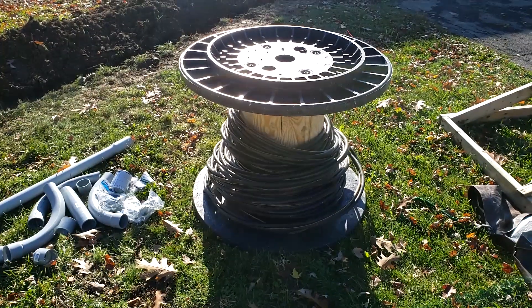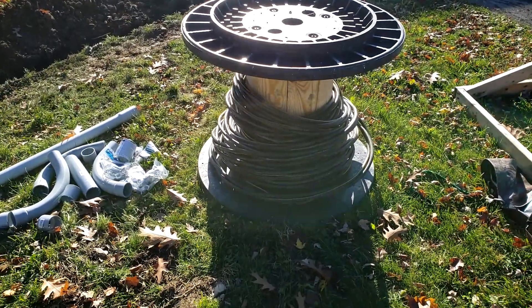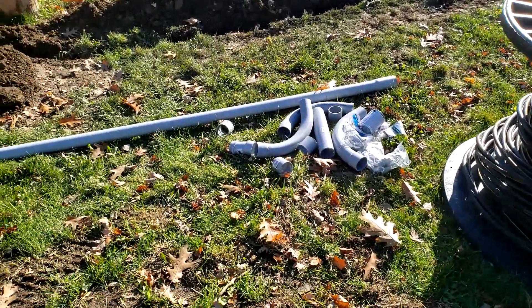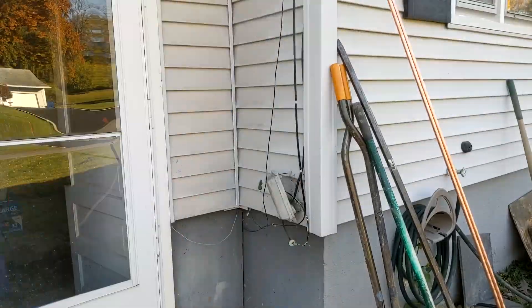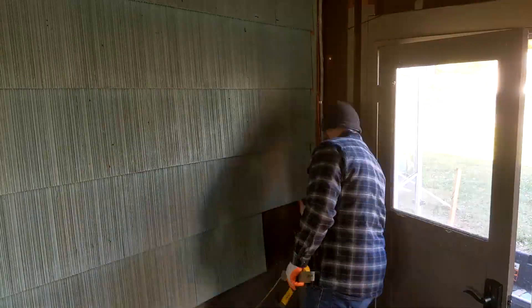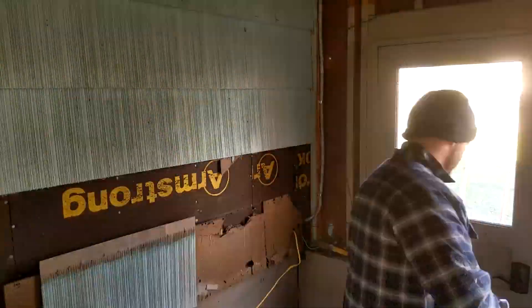This is about 130 feet of wire — more than what we needed; we're going to return the leftover later on. This is just some of the conduit that we got; we also got more later on. I began by prepping the site for where the power meter box is going to be and where the new 200 amp breaker panel is going to be.